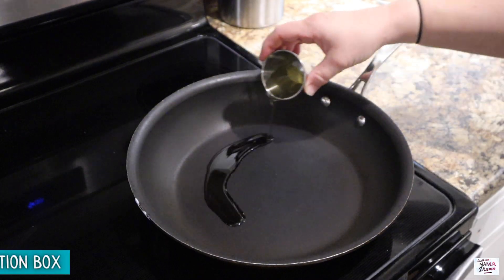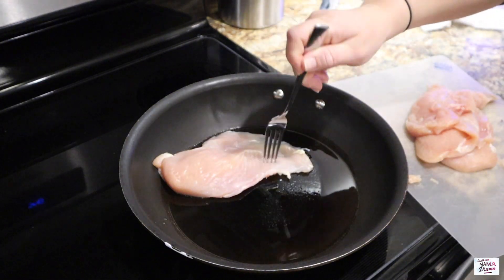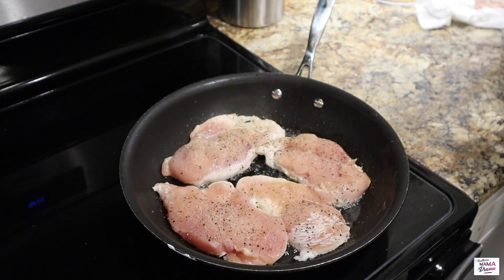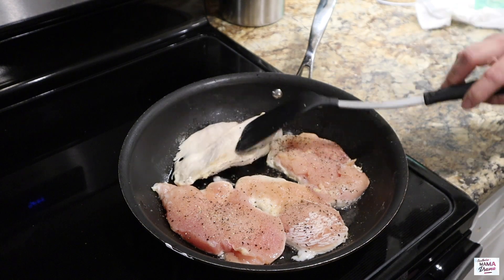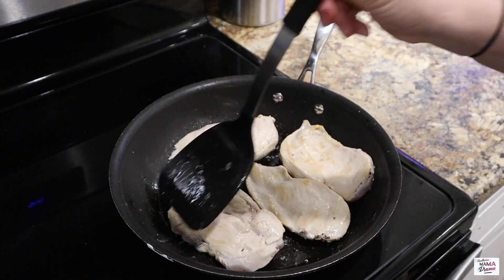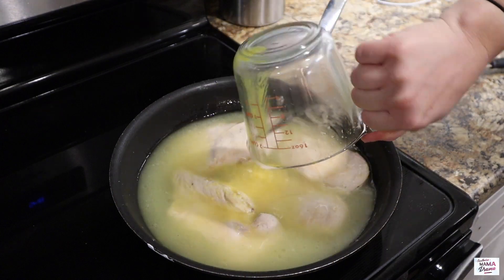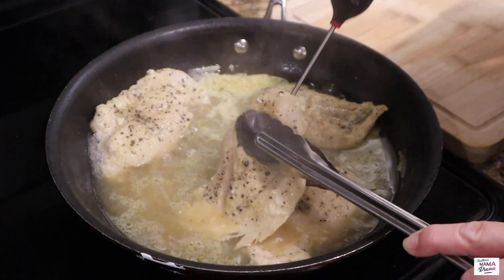I added two tablespoons of oil to my large skillet, then added two chicken breasts sliced in half. I'll cook them over medium heat for about three to five minutes with a little salt and pepper. Then I flipped the chicken and added in about two and a half cups of chicken broth — I actually used Better Than Bouillon, but you can use whatever you have on hand.